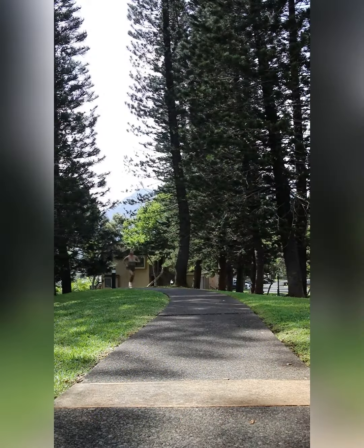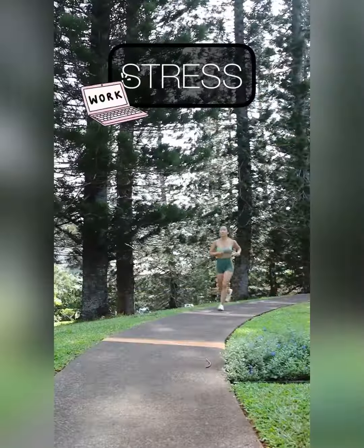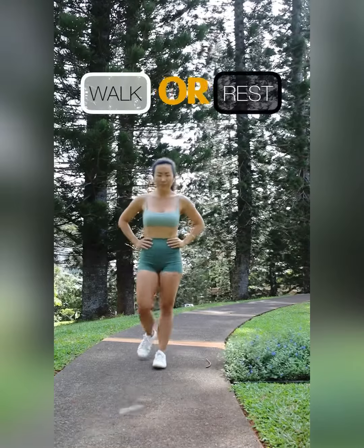Let's say you used to be able to run five miles with no problem, but as a result of carrying more stress — like work stress and inconsistent sleep — you struggle to make two and a half miles before needing to walk or rest.